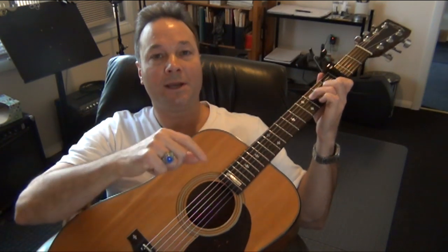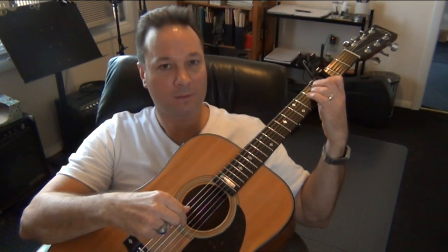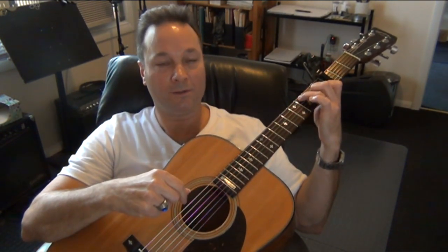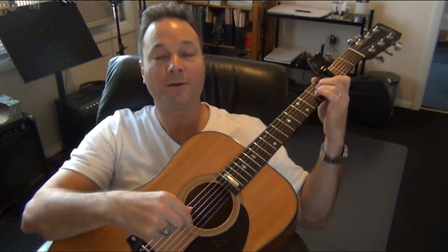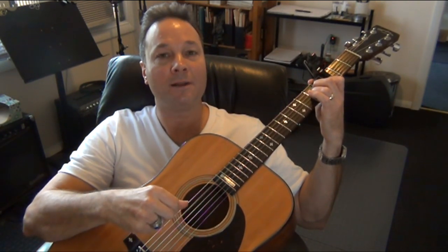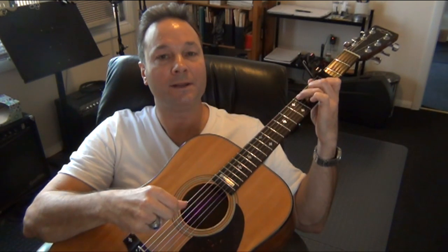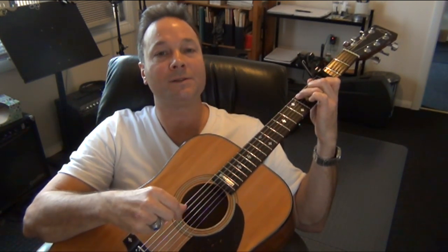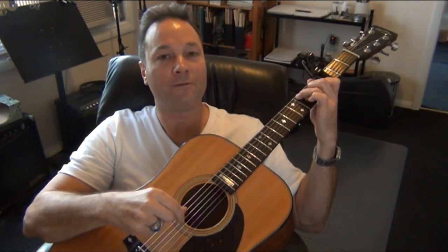Those are the beats for one measure. Here's the pattern without the hammer-ons — you'll hear the change on the upbeat going into the C chord. Starting on A minor, I'm going to count out the beats: 1 and 2 and 3 and 4 and, 1 and 2 and 3 and 4 and.